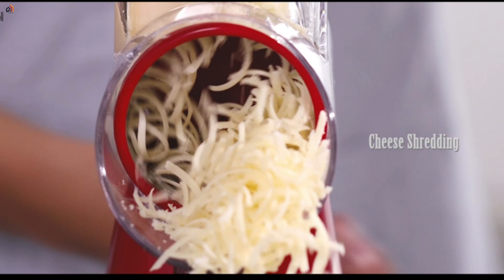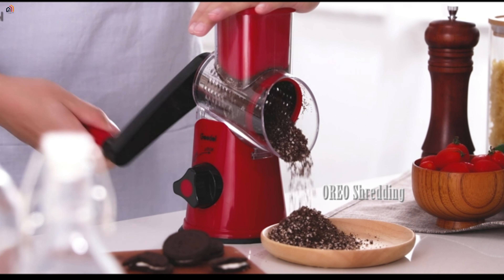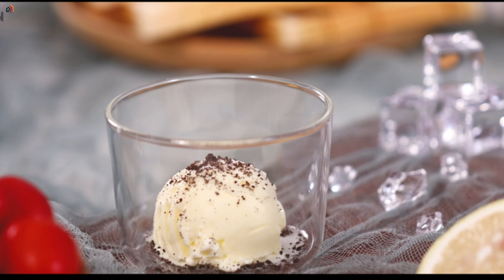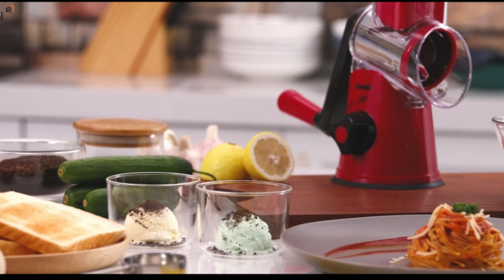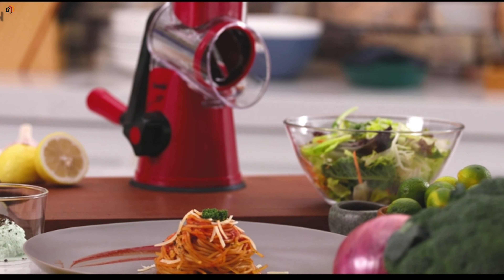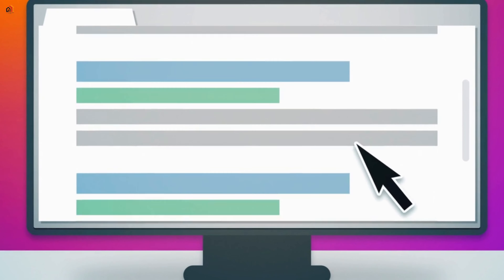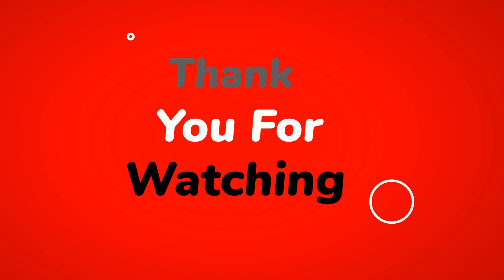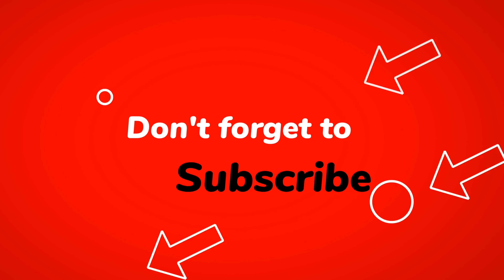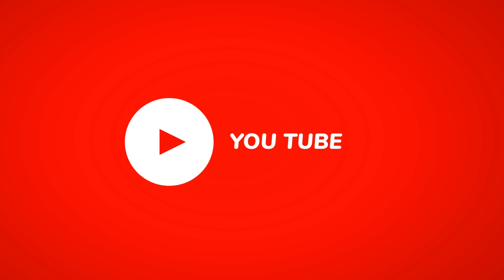And guess what? This cheese grater isn't just a kitchen tool — it's an excellent gift choice. Show your loved ones you care with a practical and thoughtful present that saves time and makes cooking enjoyable. Ready to upgrade your cheese game? Check the link in the description below to get your G-Del Rotary Cheese Grater. Don't forget to like, subscribe, and hit the notification bell for more kitchen tips and reviews. Let's make grating cheese a joyous experience.